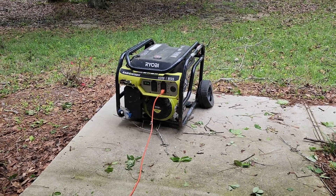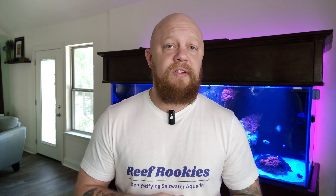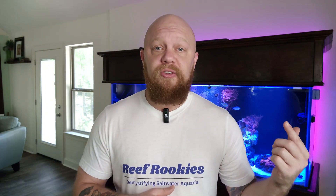Number one right off the top, having a generator that you can connect to your system or to your house is always going to be one of the best, if not the best option. We had a generator that we were able to borrow from a friend. We had it run through our system and I used my Hydros power strips on my aquarium to split that power up and send it to all kinds of other places. Those power strips did an absolutely great job. Good job Coral View.